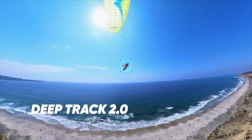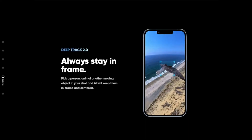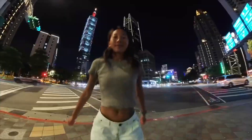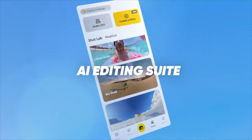With DeepTrack 2.0, you can track moving subjects like an animal or person and AI will track them anywhere they go. With ShotLab, you can choose from Sky Swap, Nose Mode, and Street Lapse to make your footage more interesting. Select from ShotLab templates and AI helps bring the footage to life.